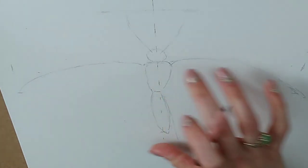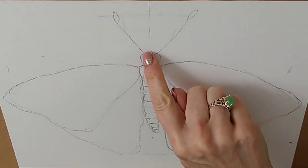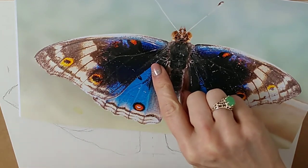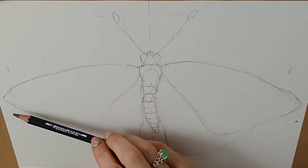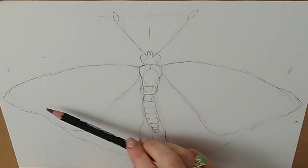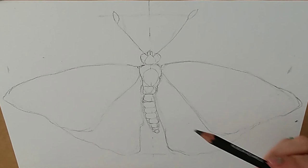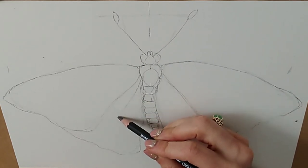Once I'm happy with the proportions I'll go ahead and add a little more detail, looking more carefully at the actual shape. I've got my outline done — I'm still on graphite pencil for the body and the gap between the wings. There are actually two sets of wings here: you've got the top one and the lower one. It's quite hard to see, but if you look closely you'll see the difference. I'm going to change now to the watercolour pencil.